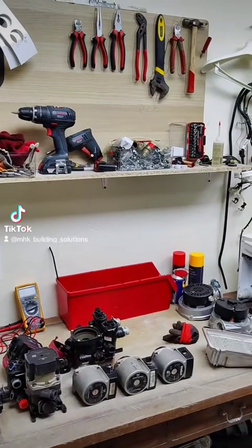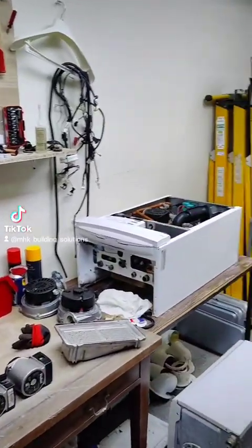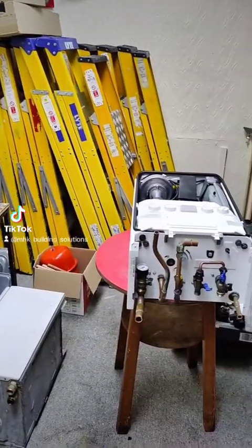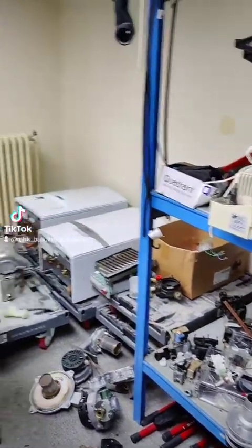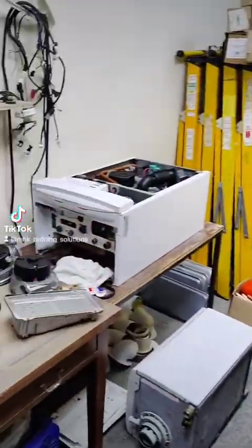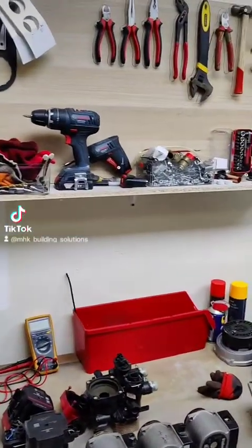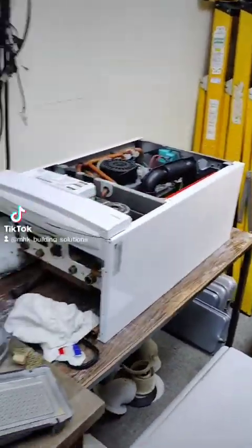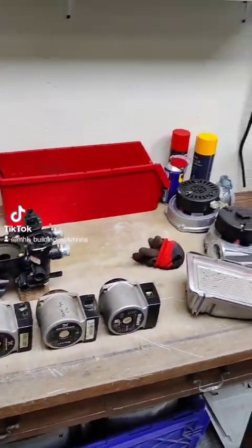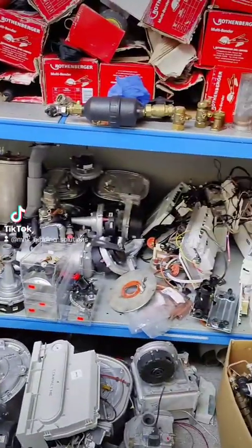Hi everybody and welcome to my boiler den. This is where I strip some of these old boilers in my spare time. Excuse the mess, but this is where I just come to strip some of these boilers — some for parts, some for experience. As you can see, while stripping these boilers you can end up with a lot of spare parts as well.